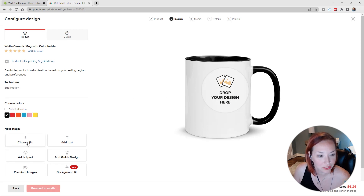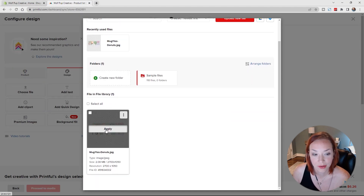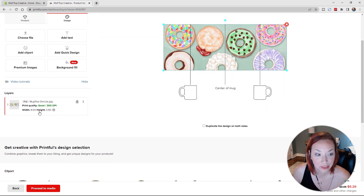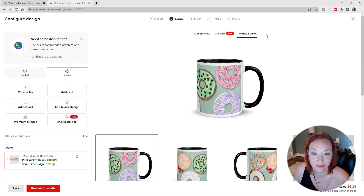Now we can upload our design and click Choose File. I've already downloaded the template from Printful — a Photoshop file with all the guidelines to make sure everything prints correctly. I've got a couple of designs ready, so let's start with our donuts design and click Apply. In the design view you can also add text and clip art, but we already have that set up. We're checking that the layer is good, print quality is good, and the resolution will be nice and crisp. We can see the mockup view to understand how it'll look on the finished printed design.